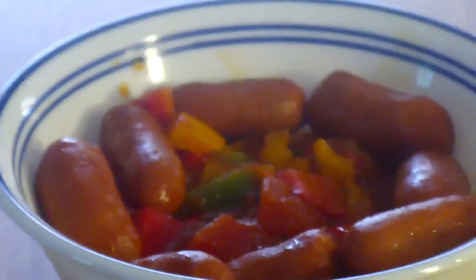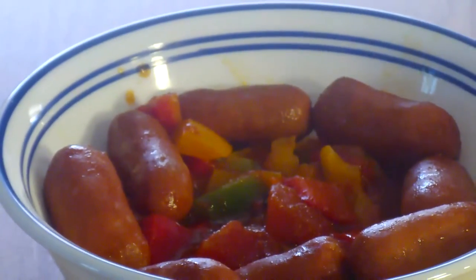Here we go with our finished product. Now it's time for that beloved taste test. I think the tomatoes put out a lot of acidity here, and I use the multiple color bell peppers because it just makes a prettier dish. But this is amazing.